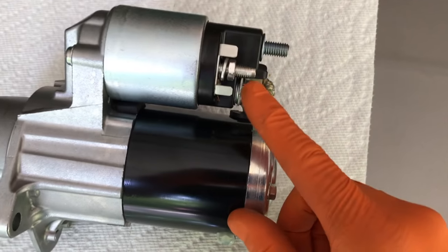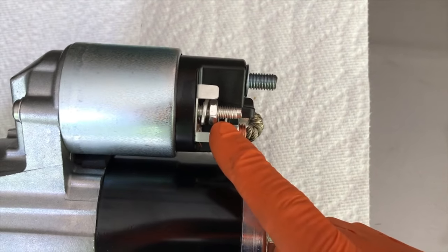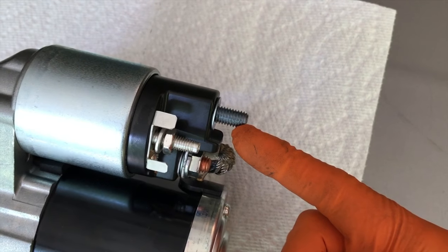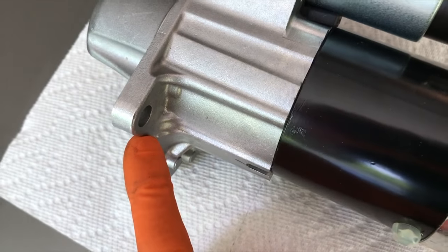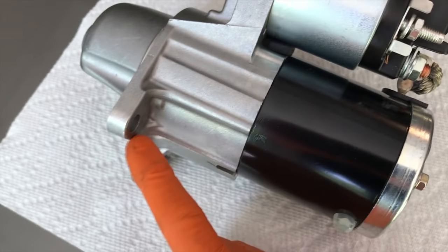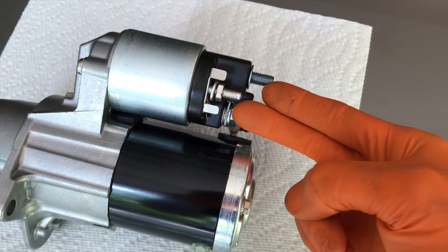In front of us is our brand new starter purchased from our local Chevy dealership. There's a threaded bolt sticking out with a 10 millimeter nut — an electrical connection point feeds on here and is secured by the 10 millimeter nut and washer. The positive cable from your battery feeds all the way through the engine and is secured by a 13 millimeter bolt, with another 13 millimeter bolt on the upper side as it sits inside the engine.